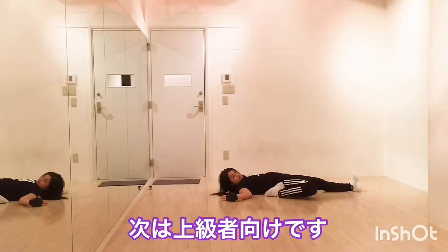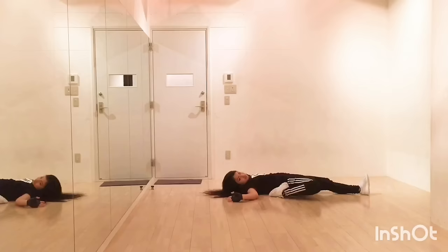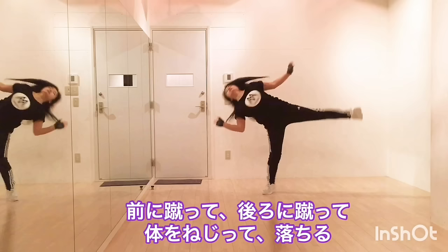The next one is the advanced level. Kick front, then kick back, and twist your body, and drop.